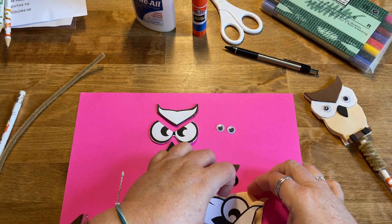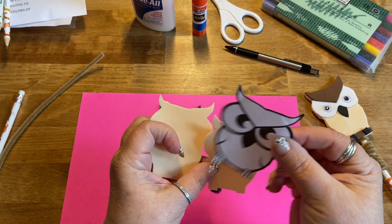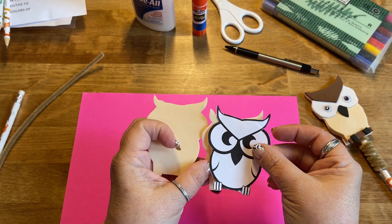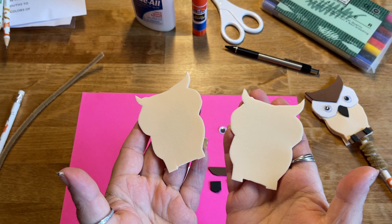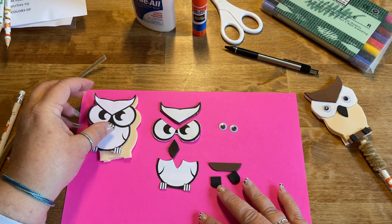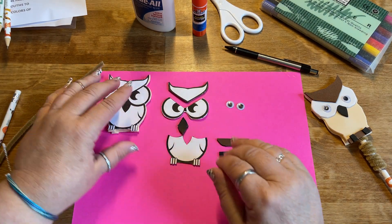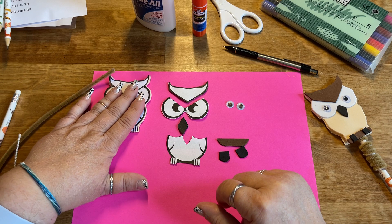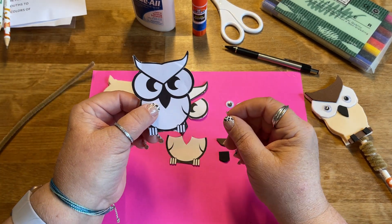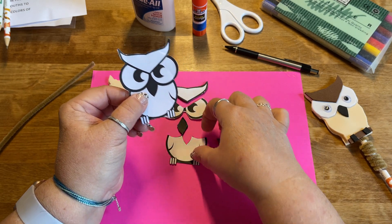Make sure when you line up your piece of foam that you don't put your owl right in the middle, so you have enough room to get two pieces out of it. Cut out two pieces of the owl's head, and once you've done that, come back and cut apart some of the different features of the owl.